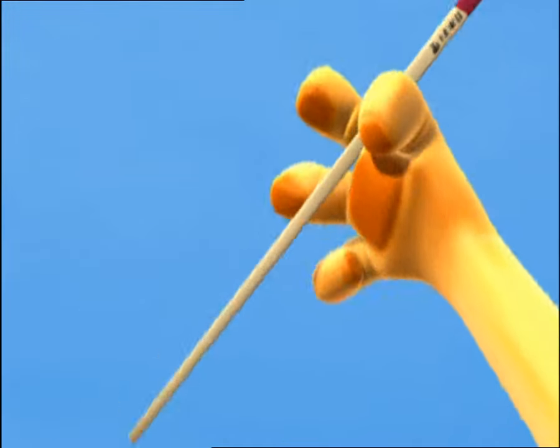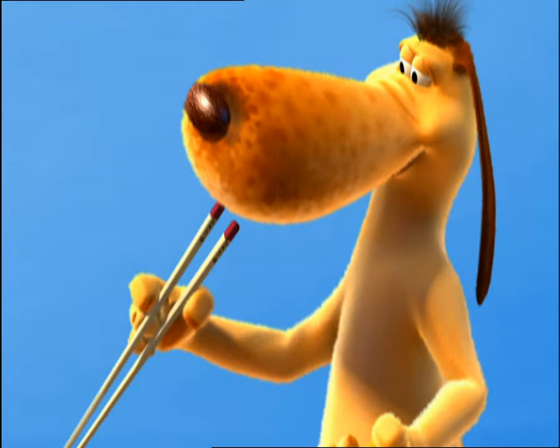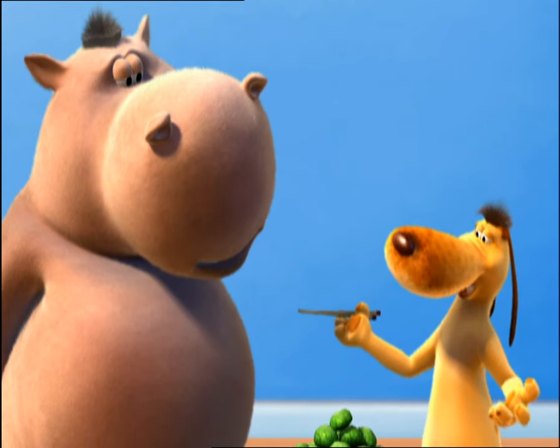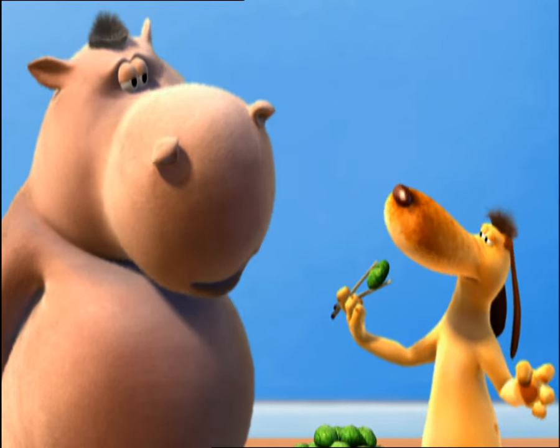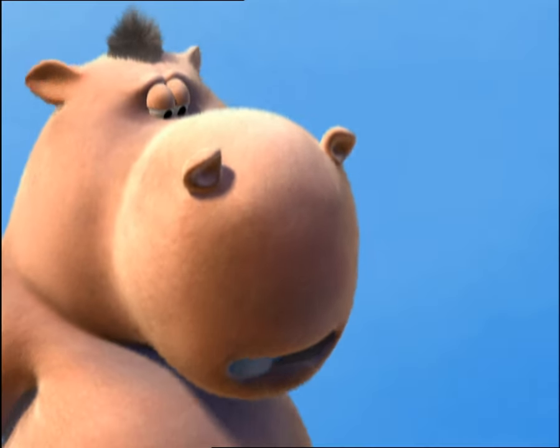Pay attention. First you place this one here by your thumb, okay? This next one goes here like so. Got it? Then you sort of pinch them together around the dumpling like this. And pop it in the mouth. Go on, give it a shot.